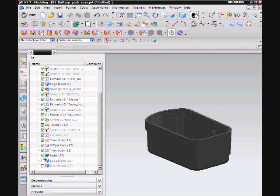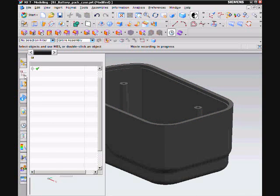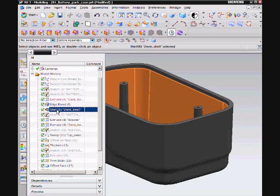I then united the two surfaces and performed some edge blends to add the finishing touches to the battery case. Use this command prior to the Shell command to ensure all surfaces align as per our Kung Fu Checklist.